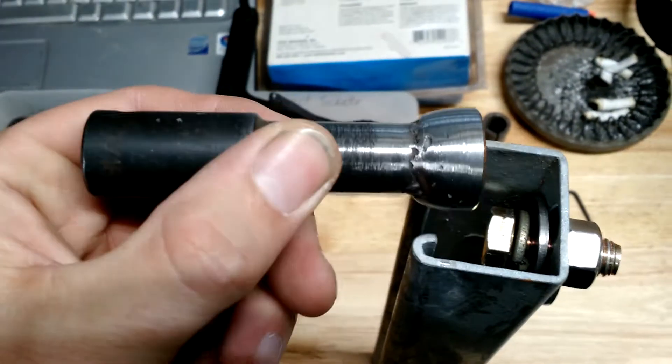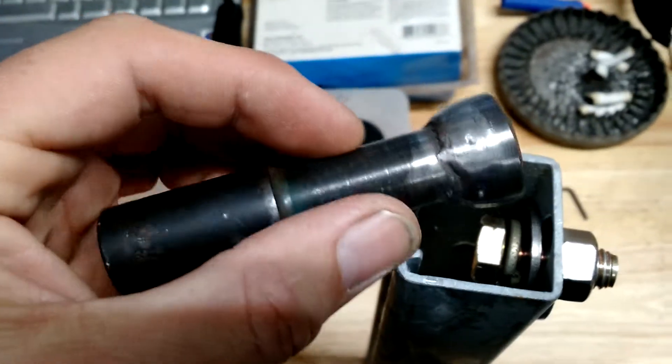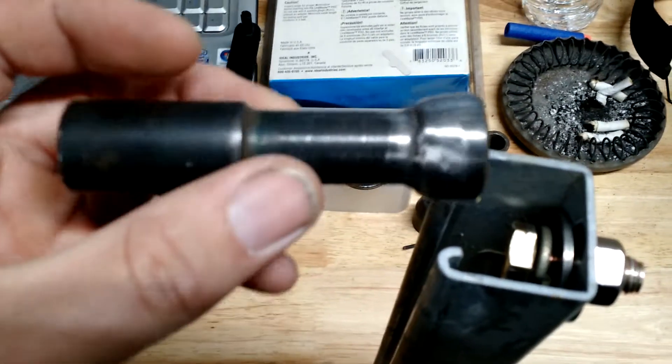Custom socket. This was a 7/16th deep wall, half-inch drive socket, and I don't know, maybe somebody uses them, but not me.